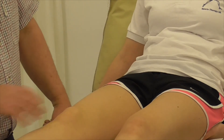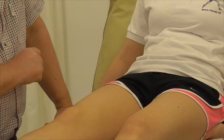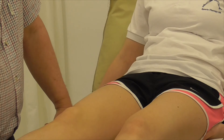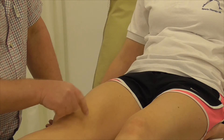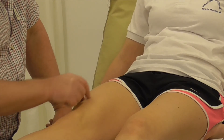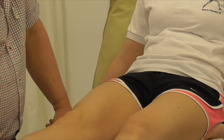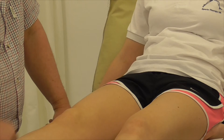Other important structures to feel around here, as well as the bony structures, would be the quadriceps. Asking the client to contract the quadriceps, you can straight away see the shape of vastus medialis, lateralis here, and down the central channel will be the rectus femoris — and of course underneath that, vastus intermedius.